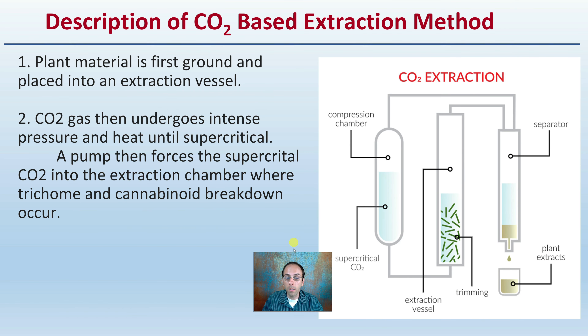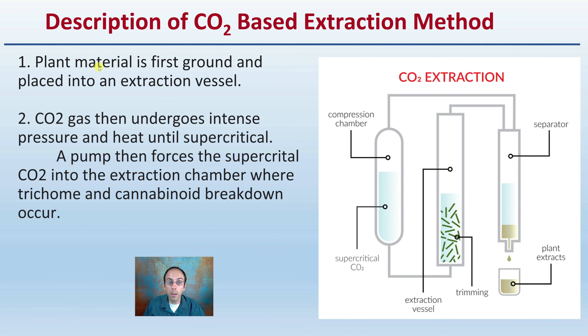What's the description of this method? Well, the plant material is first ground and then placed into an extraction vesicle. CO2 gas undergoes intense pressure and heat until it becomes supercritical, and a pump then forces the supercritical carbon dioxide into the extraction chamber where trichome and cannabinoid breakdown occur. This is not just regular CO2 from the air — getting it to that supercritical level is why specialized equipment is required.